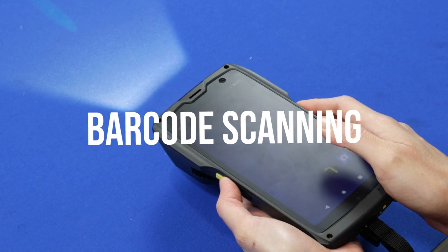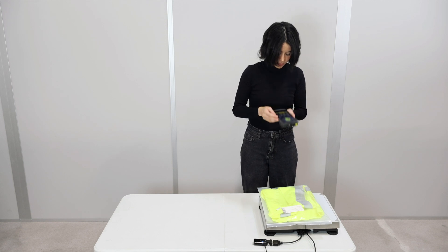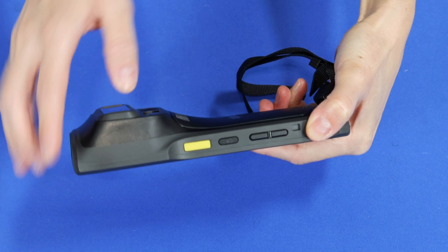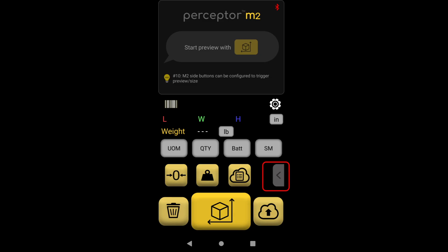Activity 3: Scan one or more barcodes. Point the top of the M2 at the barcode you want to scan. Press the yellow barcode scan button on either side of the M2. You will hear a beep and see the barcode displayed. To capture additional barcodes, use the note field.